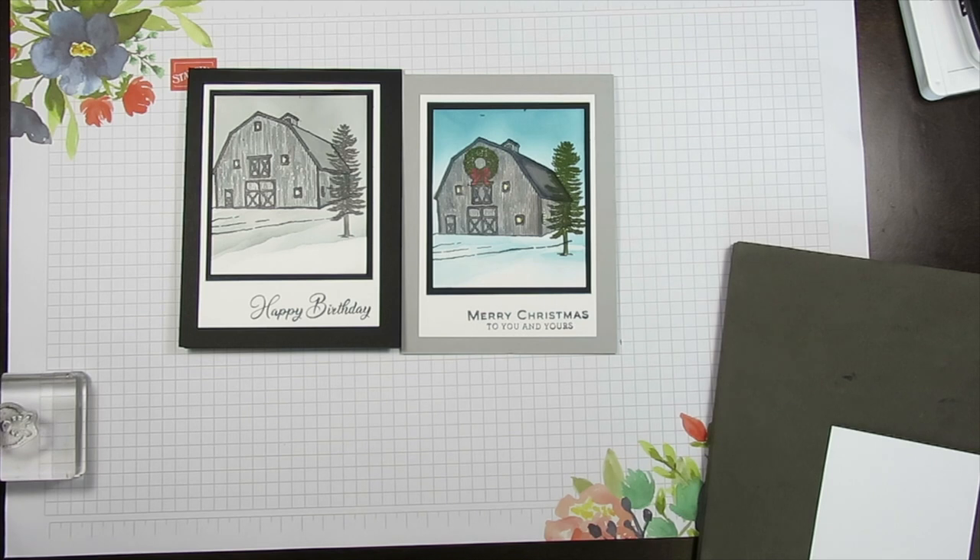Hello Stamper! Welcome to Frenchie's Video. I'm Florence Martin, independent demonstrator with Stampin' Up! at FrenchieStamps.com.